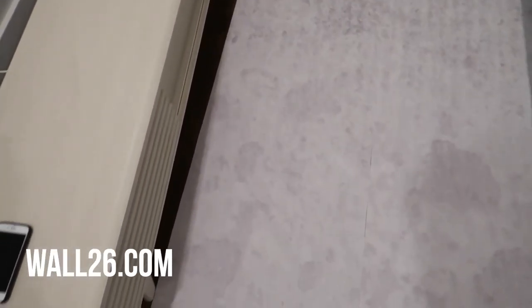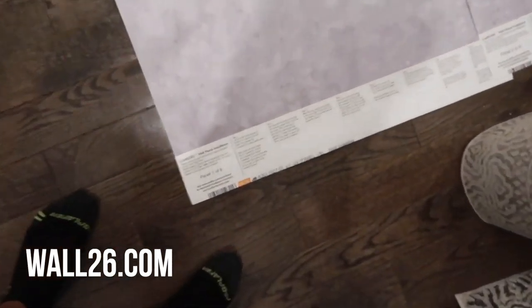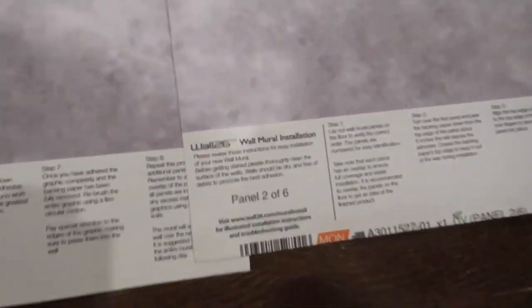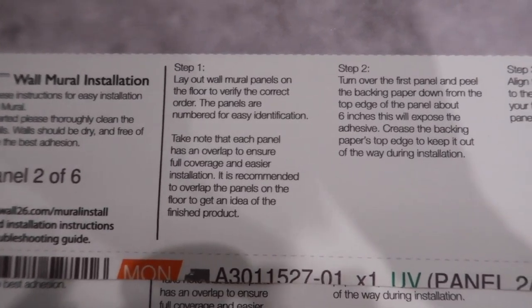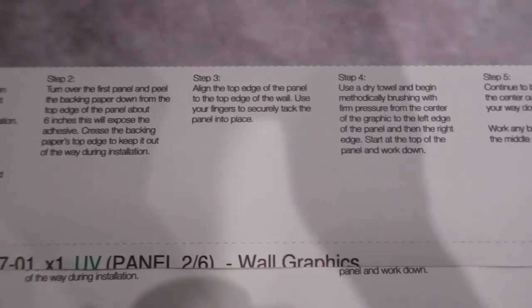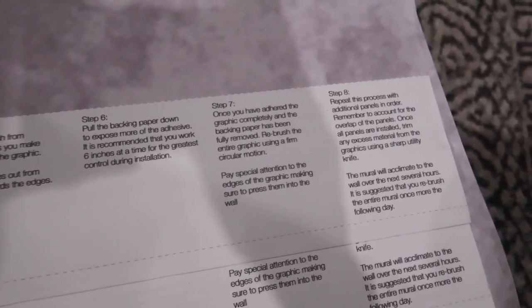The wallpaper I'm using is from wall26.com — it's a faux concrete wallpaper. I'm showing you guys that it has panel numbers on there, so each panel has 'one of six,' 'two of six,' so you don't get confused about the alignment. It also has instructions, which are really helpful, and a more forgiving type of installation so you can overlap the pieces.